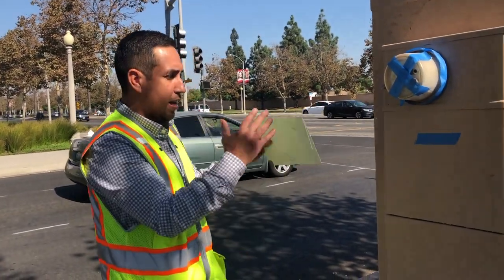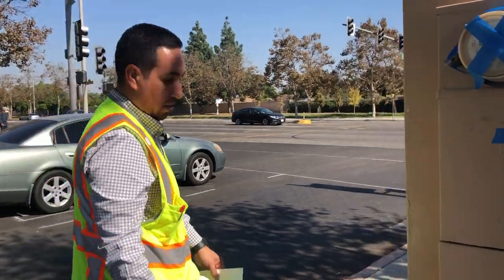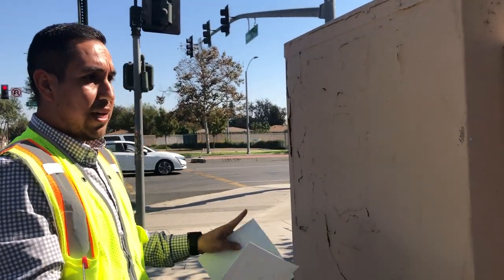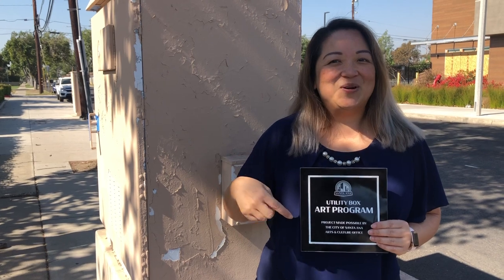Just so you're aware as you're laying out your artwork, there will be two decals placed on the utility box — likely on a lower corner, possibly on the other side. As you're laying out your artwork, just be conscious that these two decals will be placed on the lower corner of the utility box. If you have any questions, please call or email me — my information is down below. And most importantly, I just want to remind you to have fun when you're painting. We want to thank you again for making Santa Ana such a beautiful and lovely city to live in — it's because of your art. Your art makes us proud.